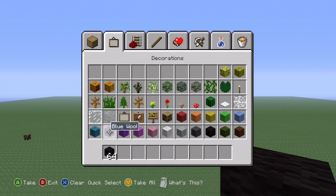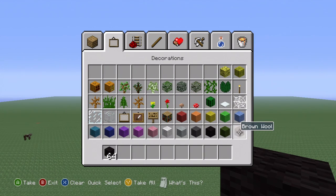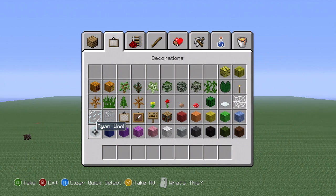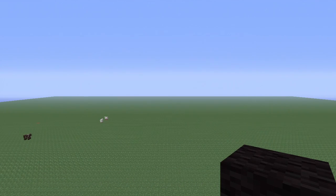So all you're going to need is black wool, cyan, red and white.